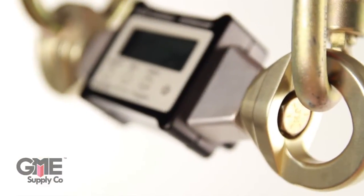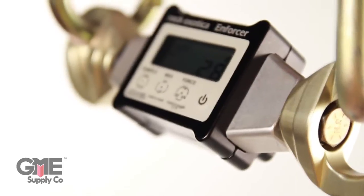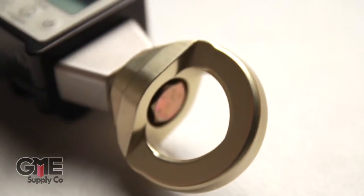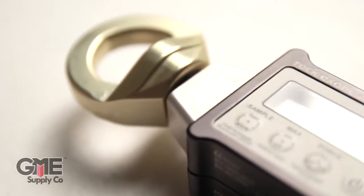The Rock Exotica LC1 Enforcer Load Cell was designed so that you can both monitor your system or use it in testing. It's a durable device made of aluminum alloy and steel. It also has Bluetooth compatibility to wirelessly monitor and grab forces in real time on your iPhone and the Enforcer app.